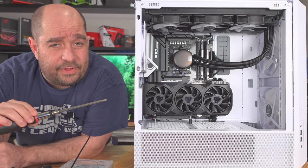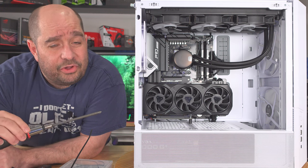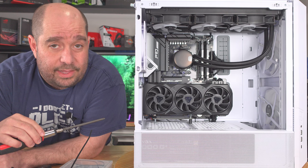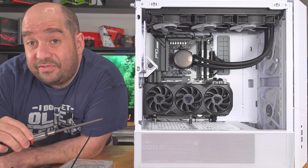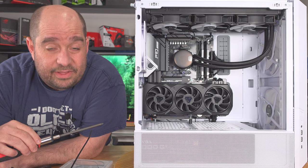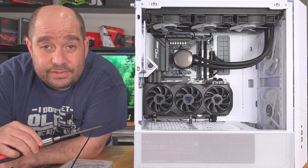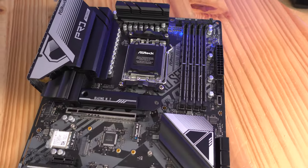In this video I'm going to show you from start to finish how to build this full AMD gaming system inside of the Lian Li Lancool 216 case. For the motherboard we're going to be utilizing the ASRock X670 Pro RS, and we're going to be utilizing the AMD R7 7700 processor along with an AMD Radeon RX 7900 XT video card. Let's get started.